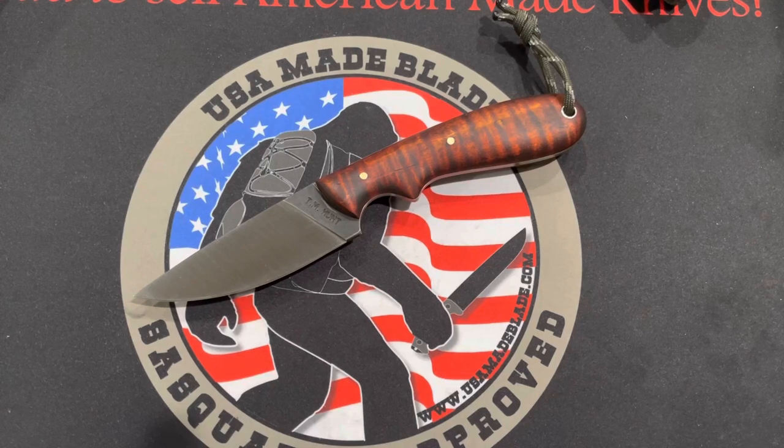Hey folks, it's Woody here over at USMA Blade, just getting in a late night overview here of the TM Hunt Custom Knives Quahog. We've had a lot of requests for this. This is the newest product from Todd Hunt and TM Hunt Custom Knives, and a lot of people are really curious about it. I was trying to figure out the best way to start this overview.